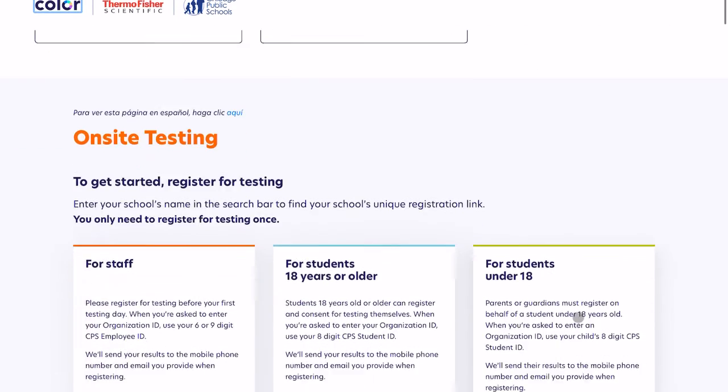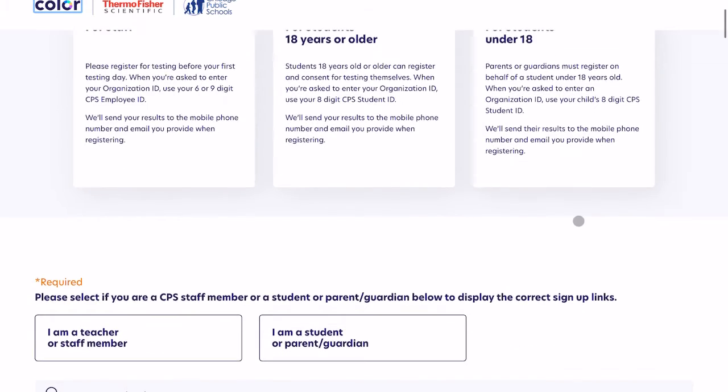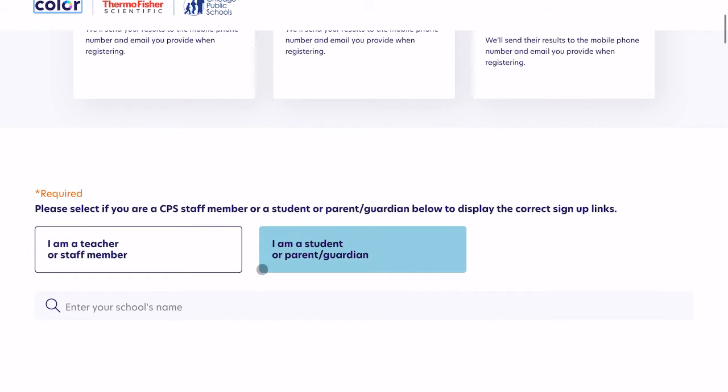The purpose of this is for on-site testing. You can see we have a couple of different options: one for staff, one for students 18 years or older, and one for students under 18. Scrolling down a little bit, we have two options: I am a teacher or staff member, and I am a student or parent or guardian.